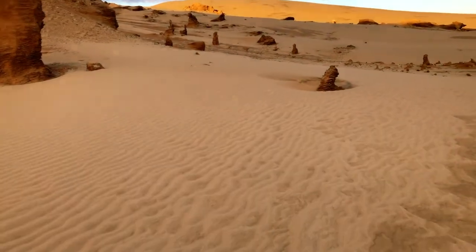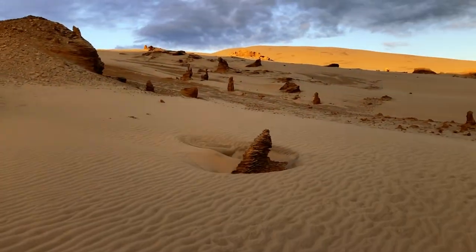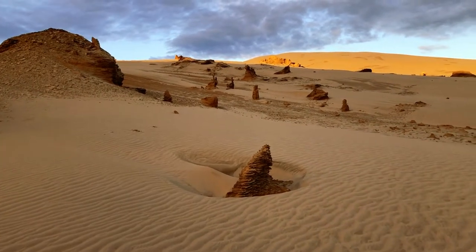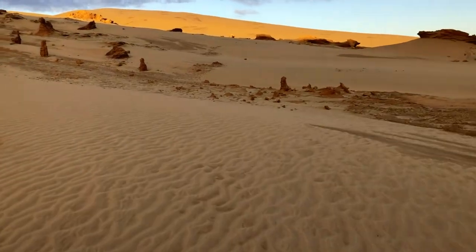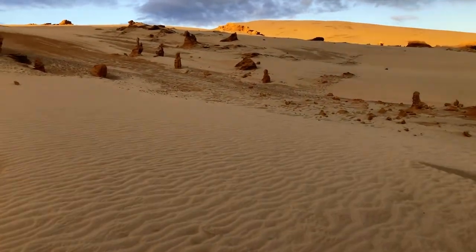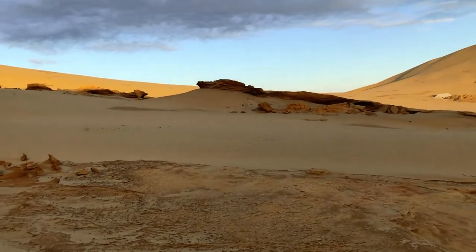As we go a bit more over here, it's kind of miniature versions. Pretty interesting — otherworldly type detail, I guess you could say. So I've got some more detail over here.